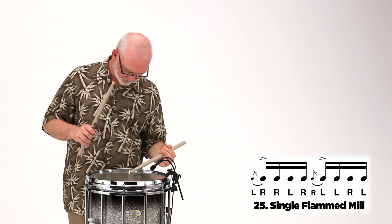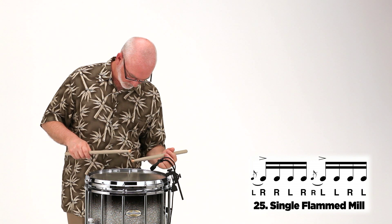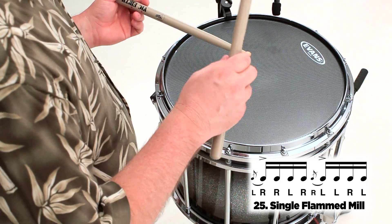Here's the figure at a slow tempo. Here's the figure at a fast tempo.